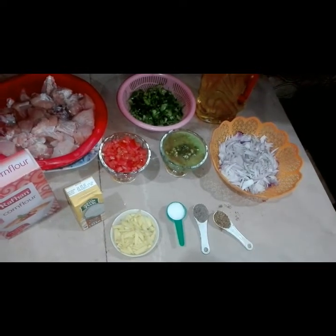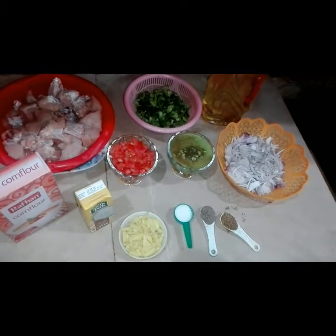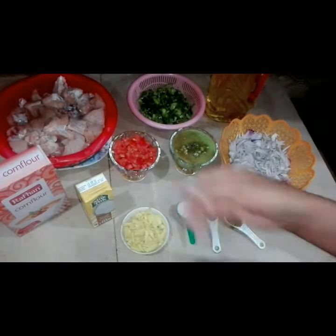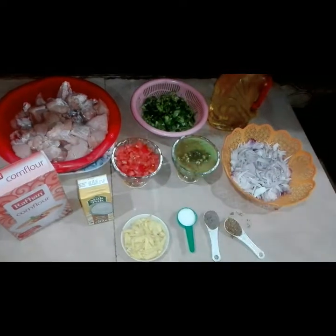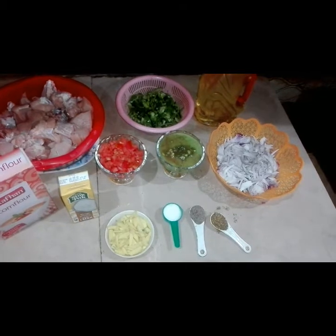We will need red chili. For koila kadai, we always use white spices. We will need Nestle milk, medium pack. We will add corn flour to make the gravy. And we will need koila (charcoal), which we will add at the end.